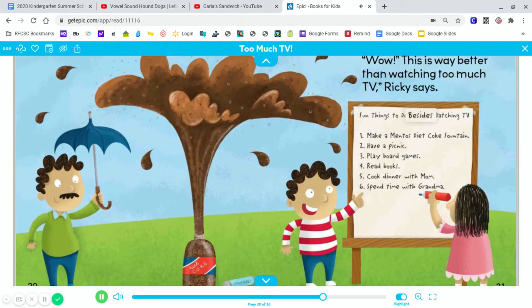Fun things to do besides watching TV. One, make a Mentos Diet Coke fountain. Two, have a picnic. Three, play board games. Four, read books. Five, cook dinner with Mom. Six, spend time with Grandma.